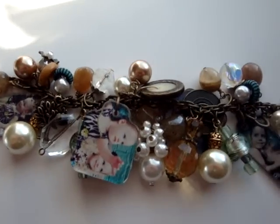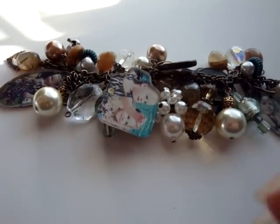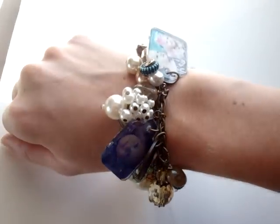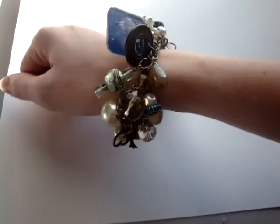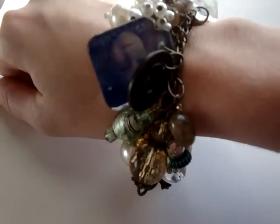I just love it. It's got Tim Holtz charms, and vintage buttons, and pearls — really, really pretty. Let me pick up the camera — that's what it looks like on. Really, really pretty. Chunky. Love it.